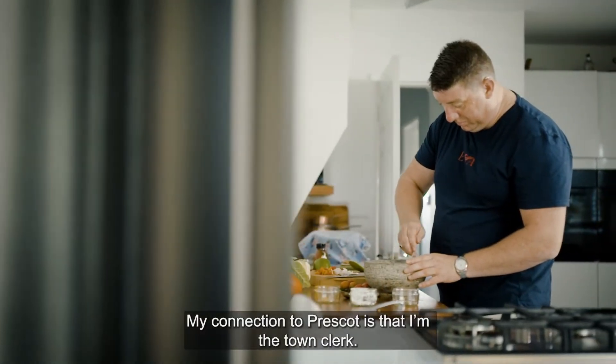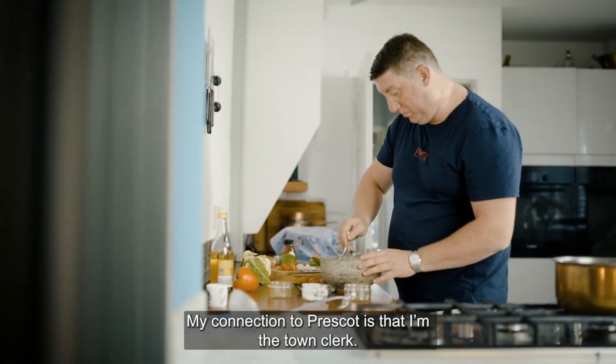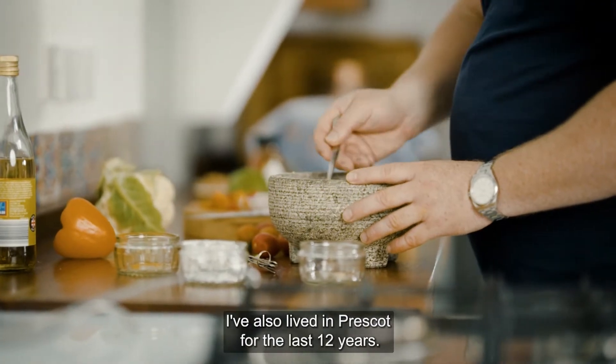My name's Daniel Wilson and my connection to Prescott is that I'm the town clerk. I've also lived in Prescott for the last 12 years.